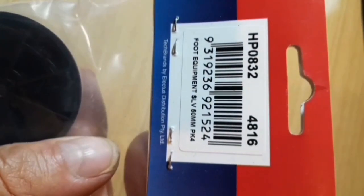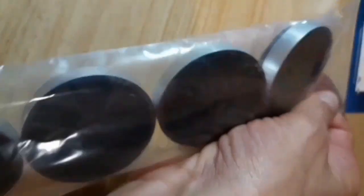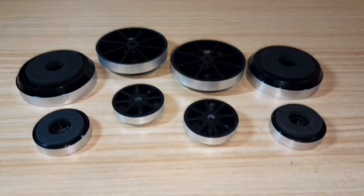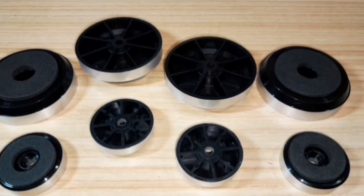You can replace lost or broken feet, or just jazz up your amp, tuner, or cassette deck with these, if your equipment has old school rubber feet — and many did — and maybe you don't like the rubber feet.